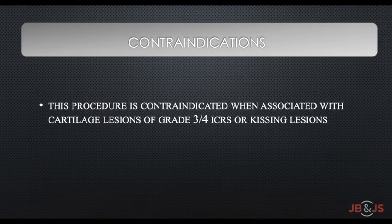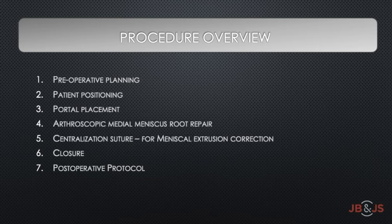This procedure is contraindicated when associated with cartilage lesions of grade 3 or 4 ICRS or kissing lesions. The specific steps in performing this procedure consist of meticulous preoperative planning, patient positioning, portal making, arthroscopic medial meniscus root repair, centralization suture for meniscus extrusion correction, closure, and a curated postoperative rehab protocol.